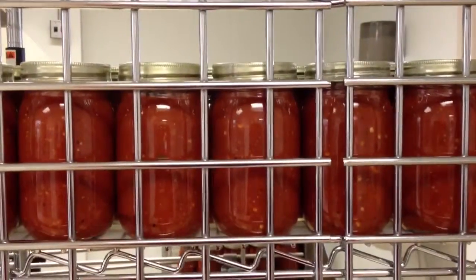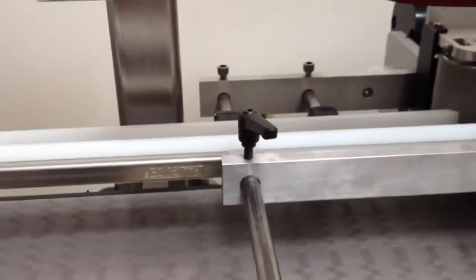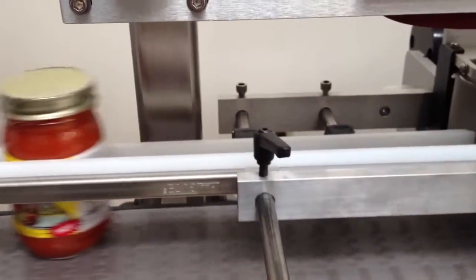Each visit we do five batches and I believe that's a little over a thousand jars. Go out and purchase some Owls and Meals and enjoy it, especially the ghost — it's really hot.